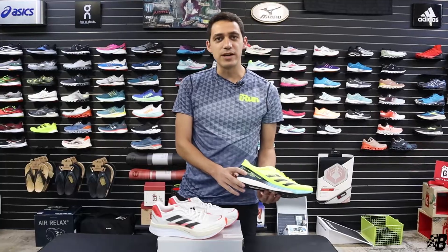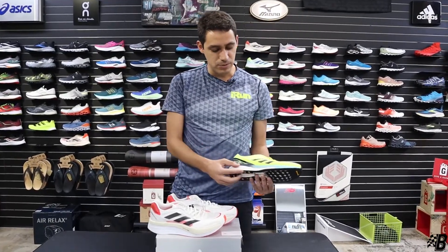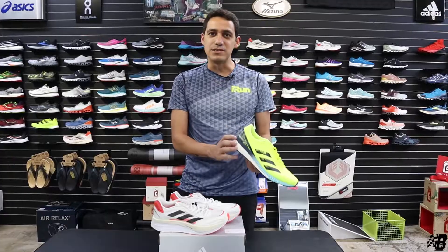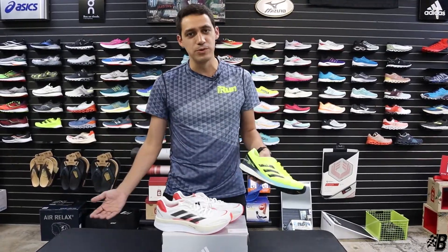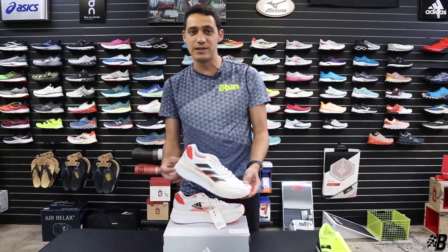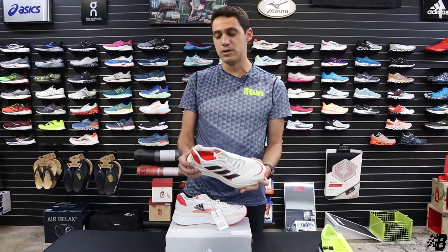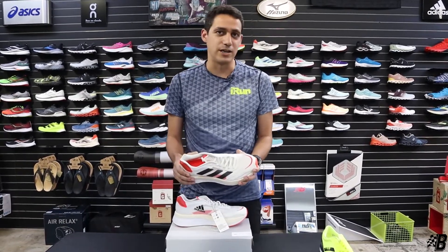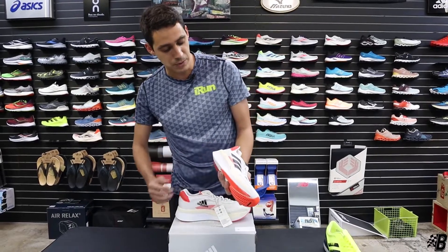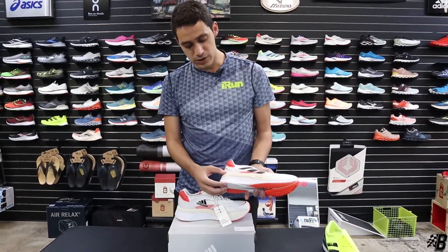They started implementing Light Strike into the Boston 9, but they were still with that old worn-out, heavy boost material that they used on things like their Ultra Boost — stuff they were really known for — but in the running community it was very outdated, especially catching up to things like Nike, Brooks, and Saucony, all doing innovative things that Adidas just wasn't doing.